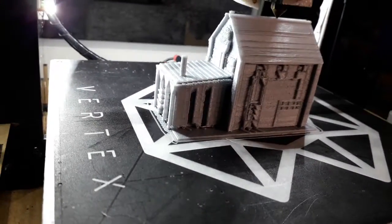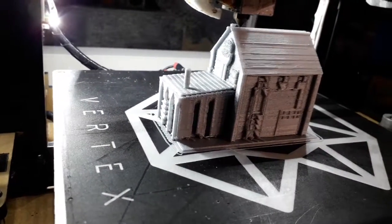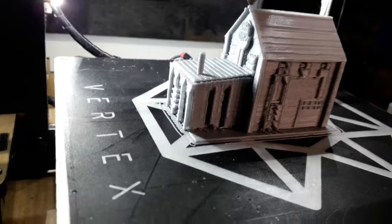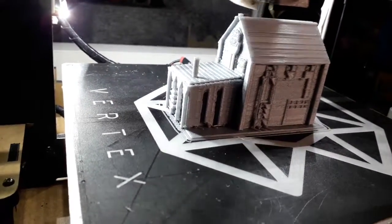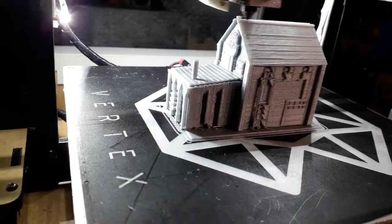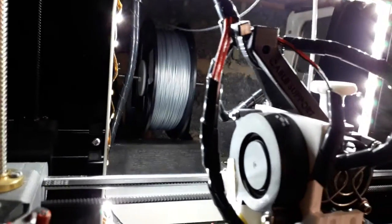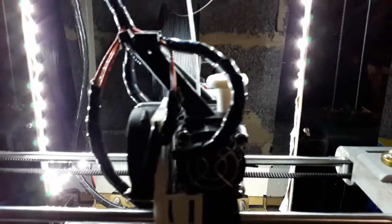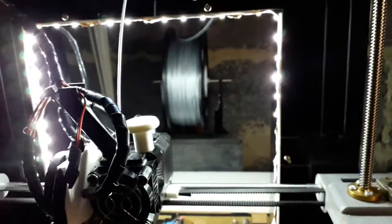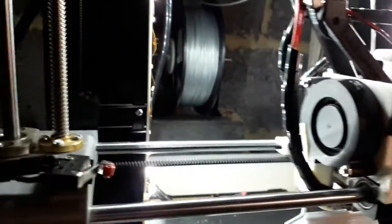That box sits over the top and keeps the temperature around the printer stable — no fluctuations, the temperature stays warmed up inside the box. The other problem I think I'm having is at the back there the wheel keeps snagging. I bought this machine second hand, so I've got to make a new holder for the roll of filament.